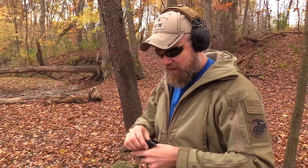Sweet shooting little pistol — and no, Jason, you can't have mine. Thank you.